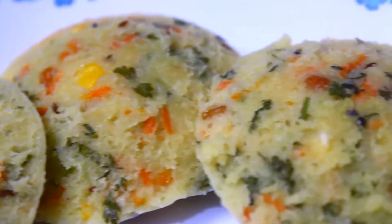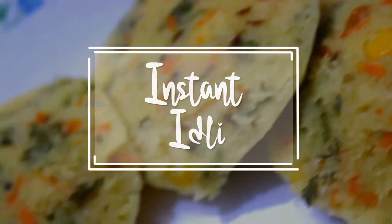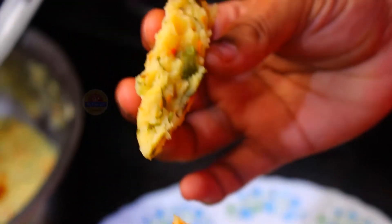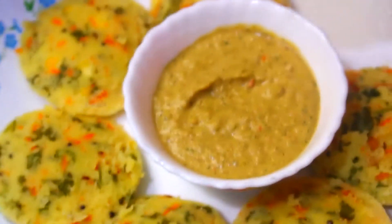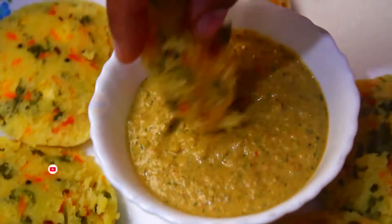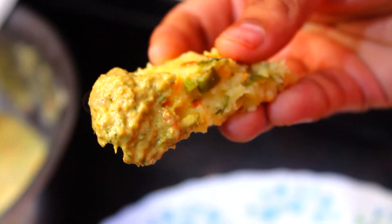Hi friends, welcome to my tasty food. Today's recipe is Instant Idli. Subscribe and press the notifications button.